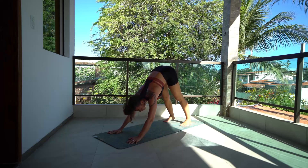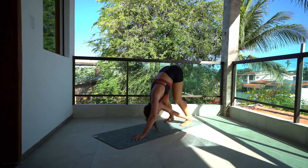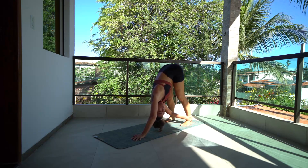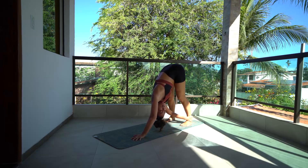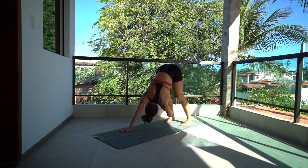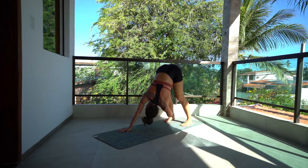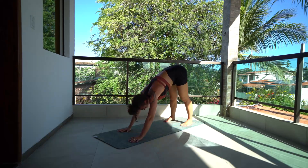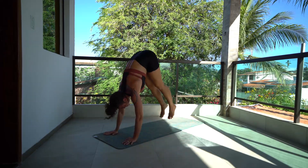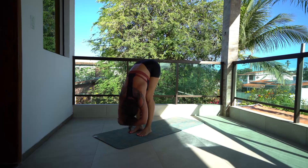Walk the feet slightly in and grab the outside of your opposite ankle with your opposite hand, find a twist — it's absolutely okay to bend your knees here. Look under that arm, try to find a slide, and switch sides. Release the hands back down to down dog, bend the knees, jump to the front of the mat.